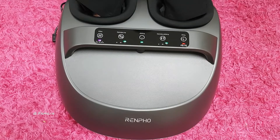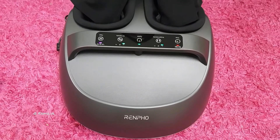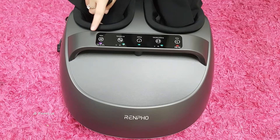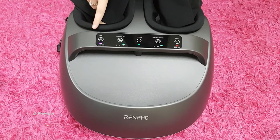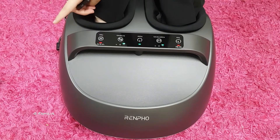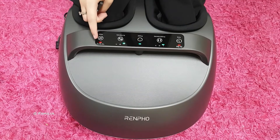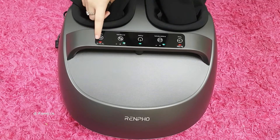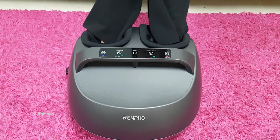I will definitely recommend this if you guys are extremely tired and have a hard job. You can change the heat options — there are three. The first one is full, which means the bottom plus instep are both going to heat and the light will be purple. The second one gives a red light and heats either the instep or the bottom. The kneading and the air pressure — all three functions can work independently. The full massager fits up to US men's size 12 and European men's size 46.